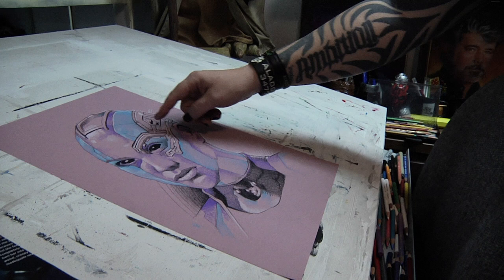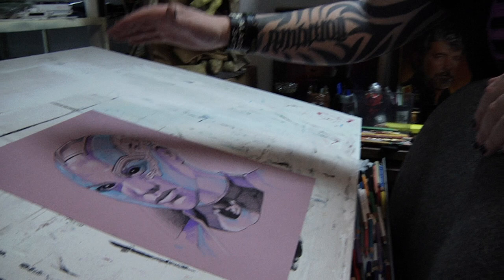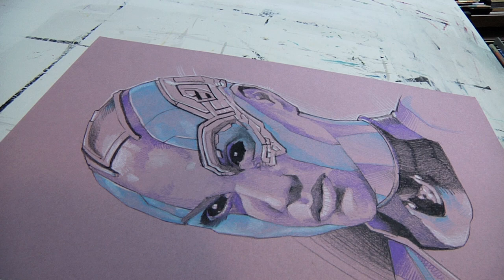I wanted to add a third color to render this out even more, so I was trying to think of what to do — like yellow or some interesting color. But I realized this whole mechanical piece around her eye and going around the back of her head — right now without a color it's just black and white and pink and it kind of gets lost in the background. So I'm actually going to use gray as my third color to add into this piece and help it wrap around the side.